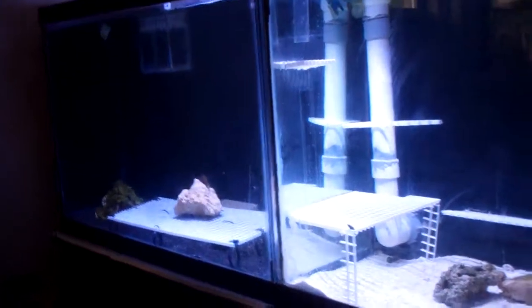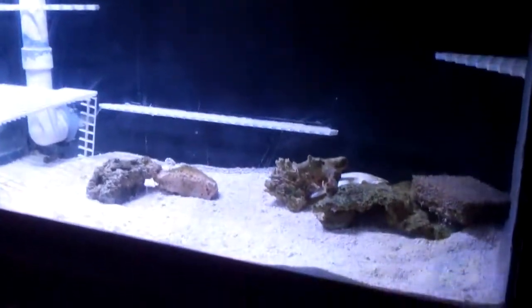We have our other little frag tank over here in the corner. Just a quick little update to show you how it's going. I can't wait to get my radions, but we're doing just fine as it is. Thanks for watching, happy reefing - Salt Empire Corals out.